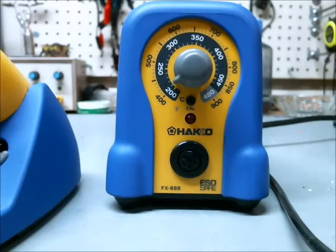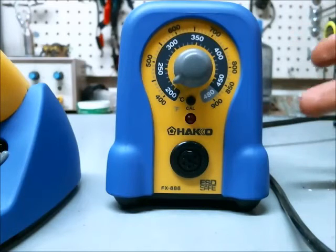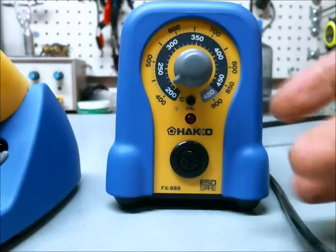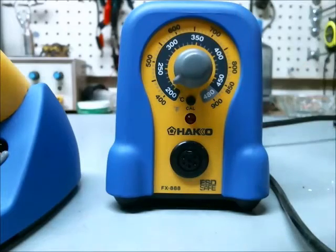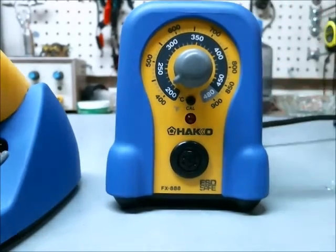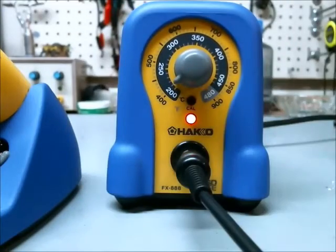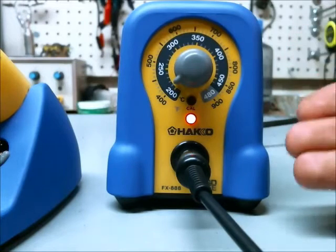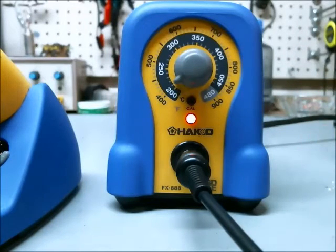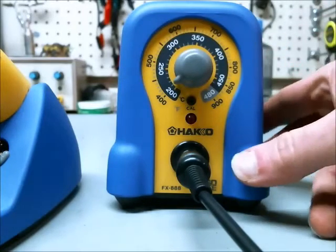This is the Hakko FX888, and for those of you who own this, you know it's a really nice soldering iron. There is a red light that comes on when the soldering iron is coming up to temperature, but it goes off once the soldering iron has reached that temperature. So it's kind of hard to tell when it's on and off, and turning it off may be something you forget to do.